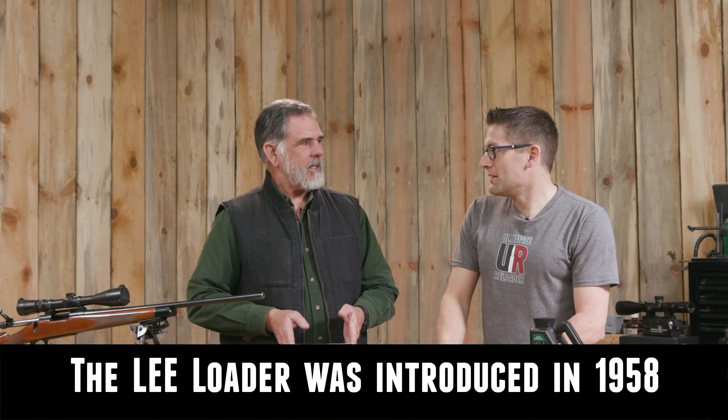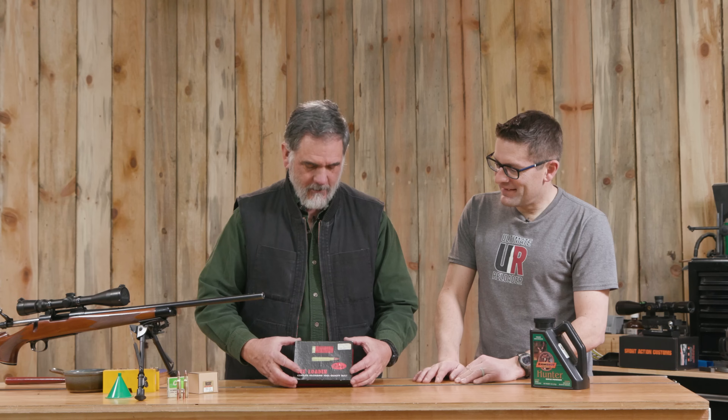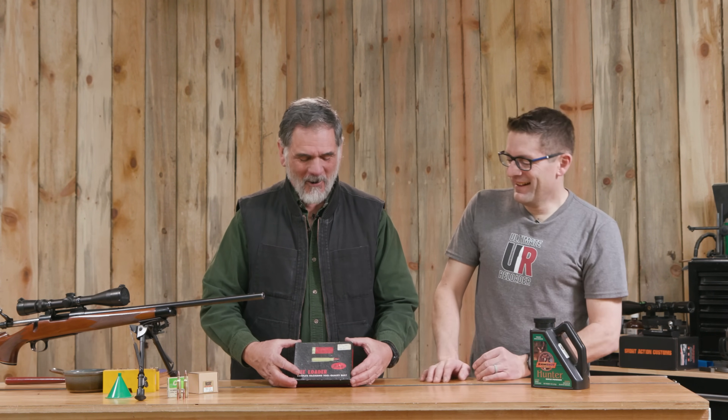This is retro unboxing number one — this is the Lee Loader. I looked at the printed materials and it said copyright 1969, and this tool I believe is a lot older than that, but that was when this revision was done for their printed materials. They were really common in the 70s when I bought this stuff. They had a whole raft of different cartridges they made them for. I say this unboxing started in 1974.